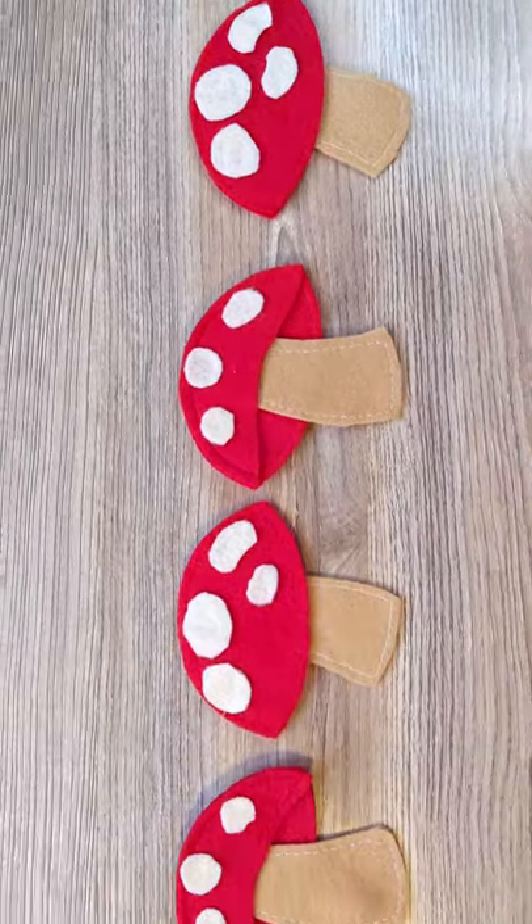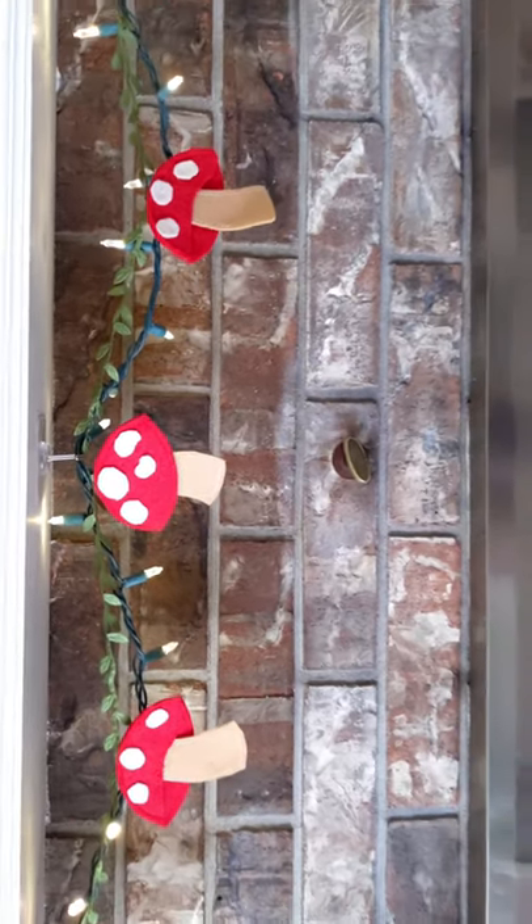Once the mushrooms were done, I added the ribbon and the garland was complete. Check out the full tutorial in the description box below.